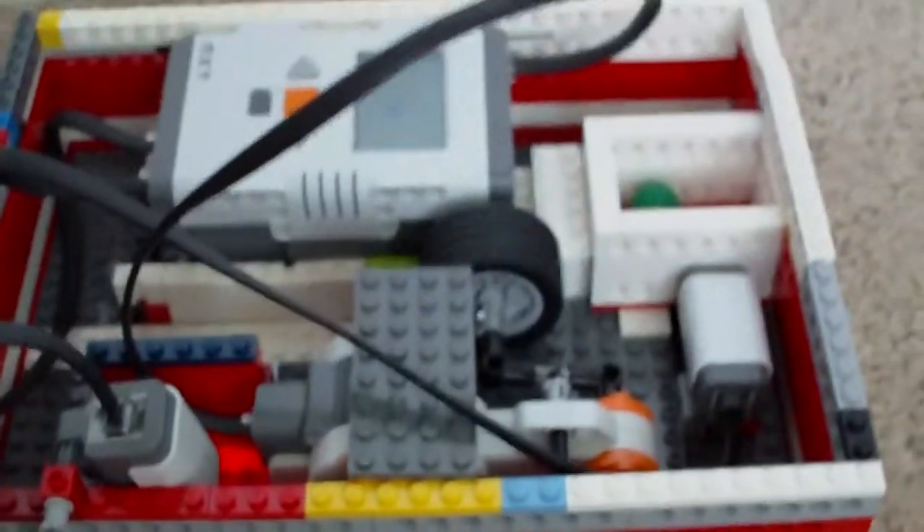Right here I have a bunch of smooth pieces, and right there is the touch sensor. It knows when you put this little thing back in it. This pushes up against that touch sensor and it says 'thank you.' So I'm going to put that back in.